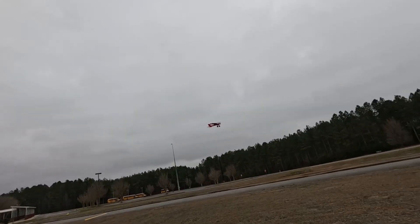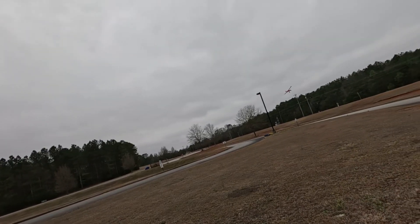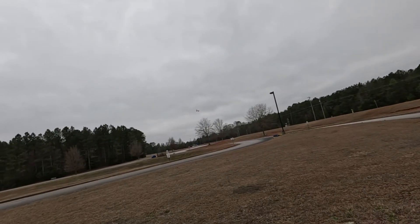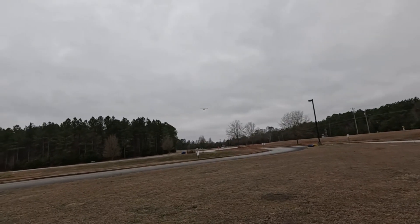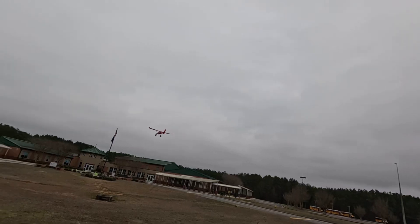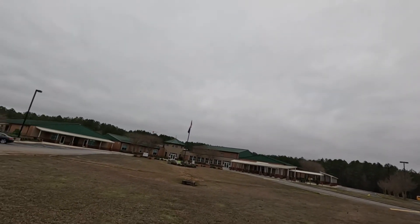I'm not even tempted to do stunts with it. I just enjoy trying to fly it as scale as I can. Nobody's as smooth on the sticks that I've seen as Adam, but I am sure trying to be better.